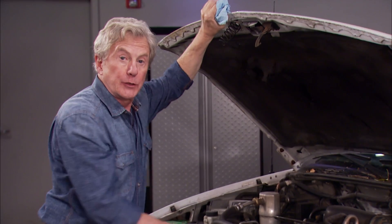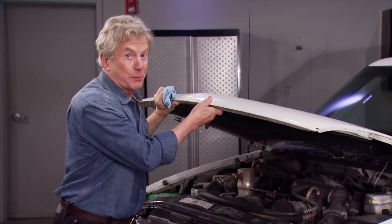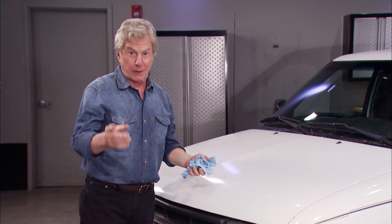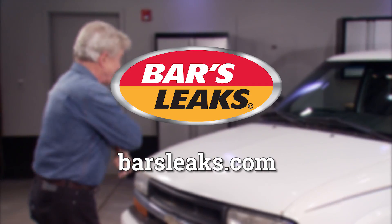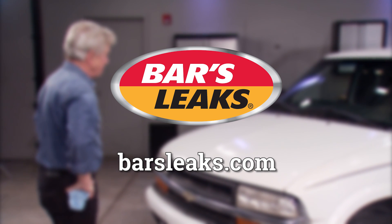Whichever BARS Leaks option you choose, it'll do the job. And believe me, it's a much better alternative than a trip to the shop — or worse, a trip to the scrapyard. Go to BarsLeaks.com for more information on BARS Leaks' complete line of automotive solutions.